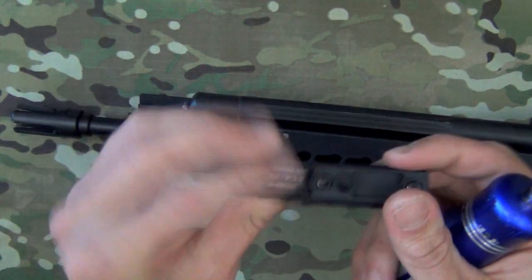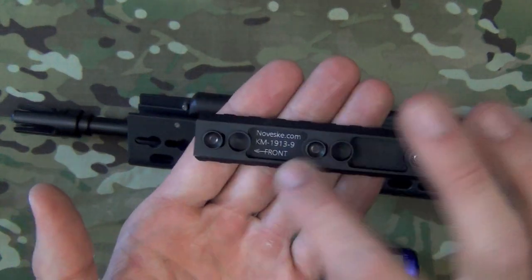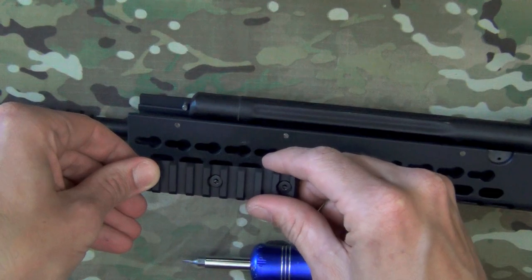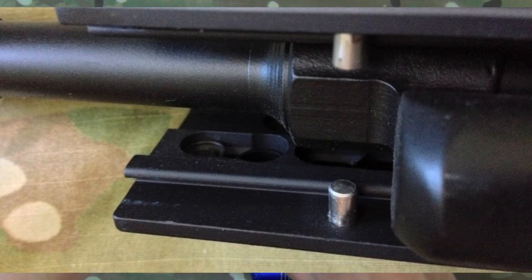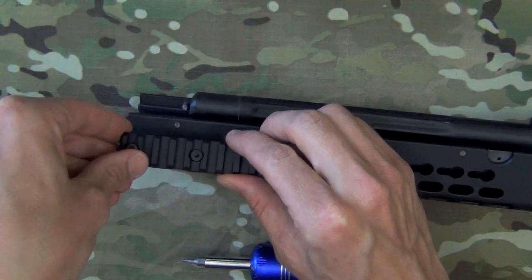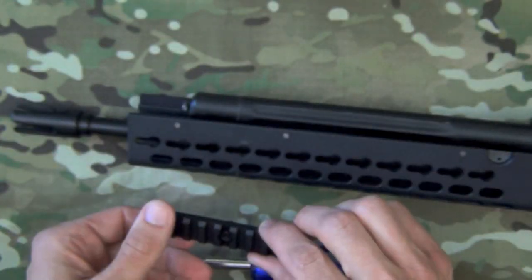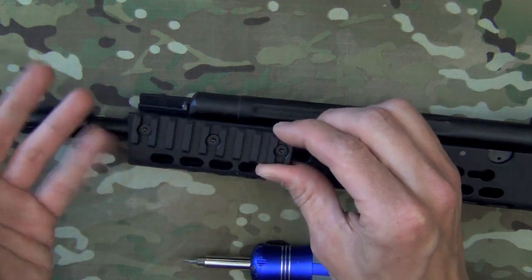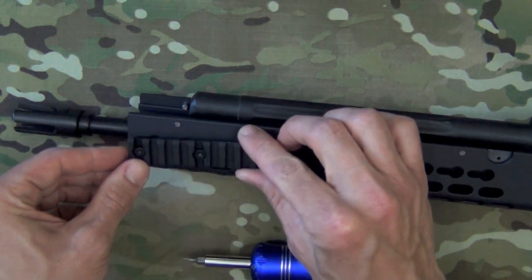That angle interfaces with the nut angle, which is why — as you can see on this Noveski rail — it says 'towards the front.' That ensures it interfaces correctly and locks up snug. There are also recoil lugs that lock in, so that if you have a heavy-recoiling gun it's not going to lose its zero. Because of the way they mate together, you'll have essentially no loss of zero when you take it off and remount it.